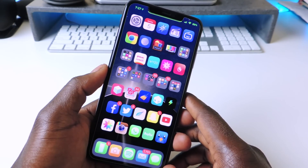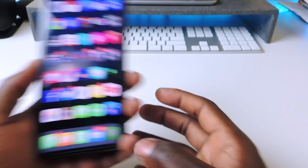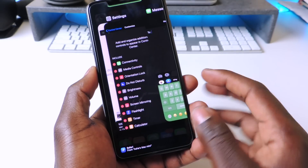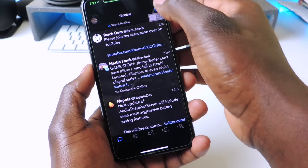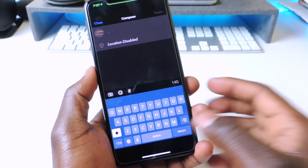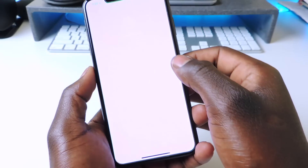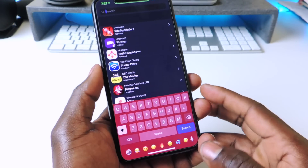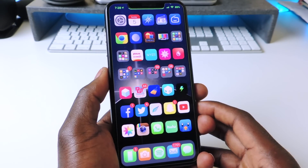The other one is called Color Board. Color Board makes your keyboard turn the color of whatever app you're in. If I'm in Messages, the keyboard is green. In Twitter it's blue, and in Ignition it's red. Color Board just gives you the color of the keyboard based on whatever app you're using.